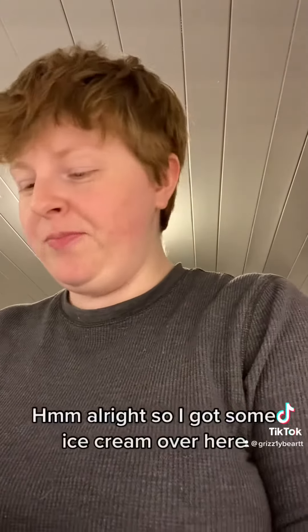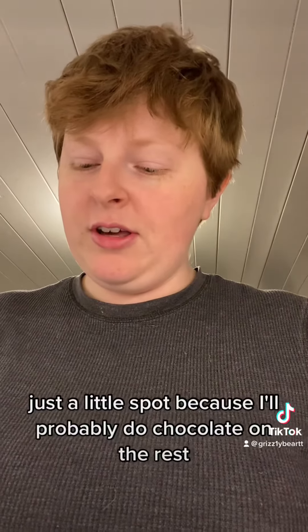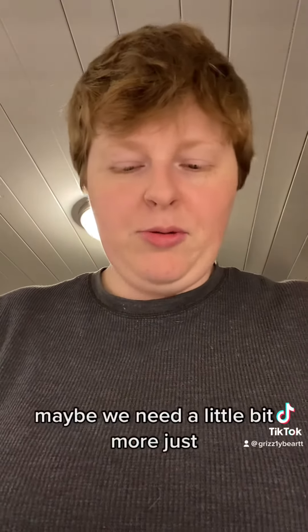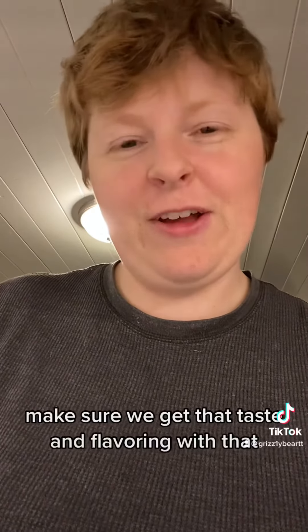Alright, so I got some ice cream over here. It's actually chocolate ice cream. I'm not going to put it over the whole thing, just a little spot because I'll probably do chocolate on the rest. Got a little bit on there — maybe we need a little bit more. Let's just do a little more to make sure we get that taste and flavoring.